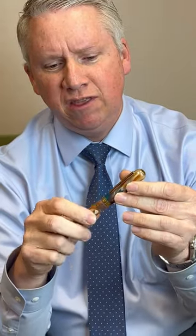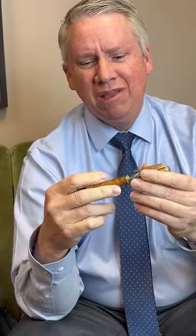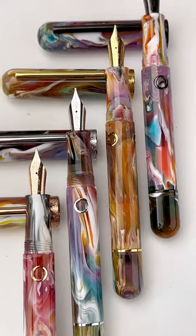With each pen there are five nib options, and you'll notice that the nib will match the trim that you've chosen — whether it be silver, black, gold, or rose gold. The nib sizes are fine, medium, broad, double broad, and stub. People love that this is an in-house nib that Narwhal produces, and it's a fantastic pen.